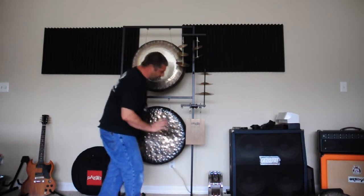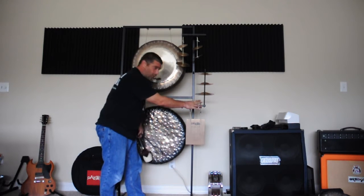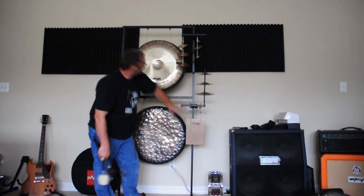For this sound combination setup we're using two multi-sound holders, two sound plate holders, one base rod, and two extension rods. What I'm basically hanging is three cup chimes, a sound plate,